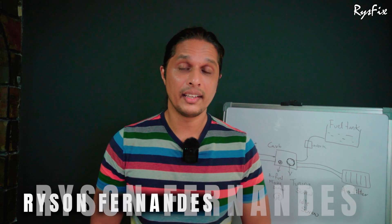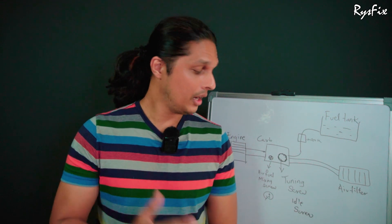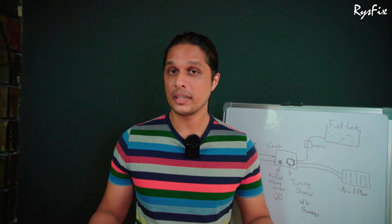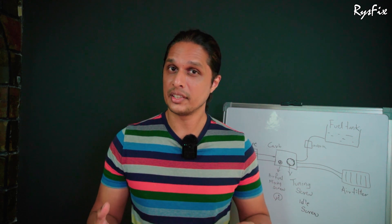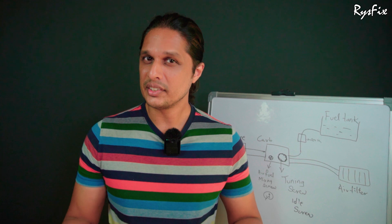Hello everyone, welcome back to my channel. I'm remaking this video because in my last video I did not show you practically how to tune your carburetor. After that video I got many comments asking me to demonstrate it practically so that you guys can understand it properly. So I'm refining this video, changing a few things, and this video will be totally different.